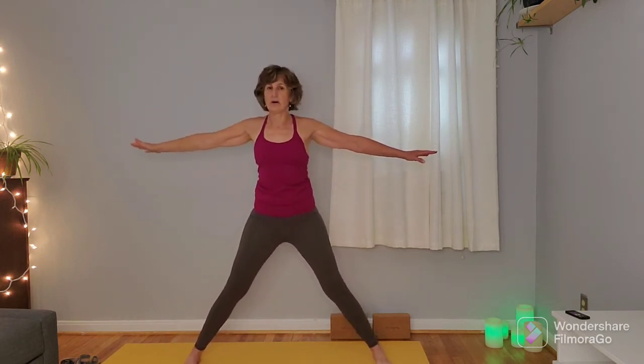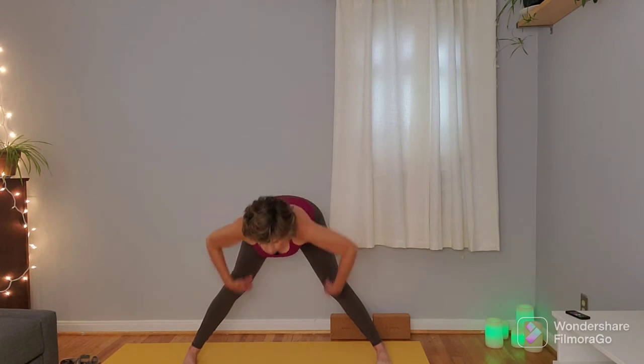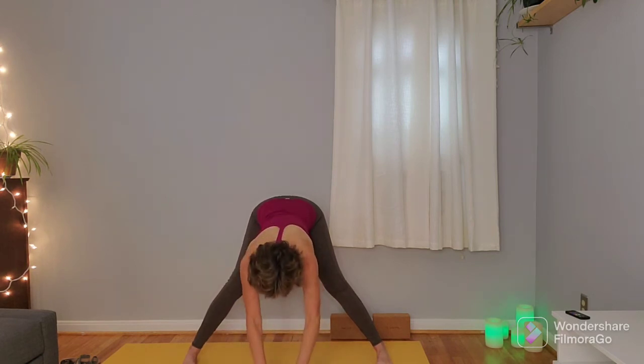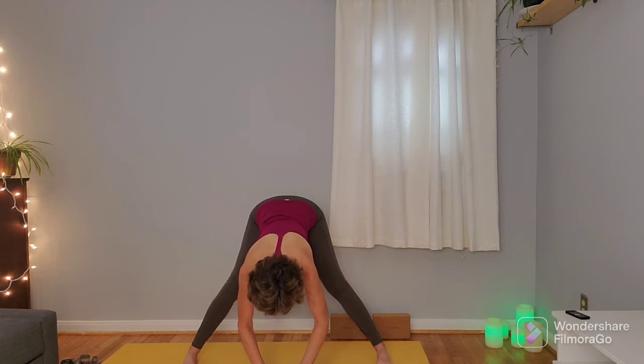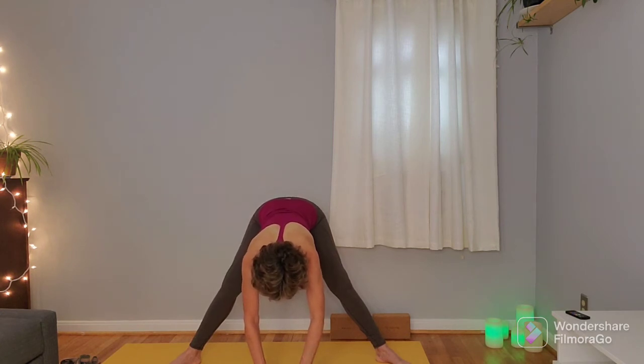On the next inhale, come back up to that T shape and swivel the toes to face the long side of the mat. Hands come to the hips, take an inhale to look up, and on the exhale hinging from the hips, pressing the hips a little bit back, fold in. Keep a little softness in the knees. You can gently bring the fingertips onto the mat and do a few pulses of the hips back — getting a little bit of dynamic stretch on those inner legs with feet rooted. Come to a still position, take the toes and angle them out slightly so the heels are coming towards each other, then come back to that little bit of a pulse. Just noticing how it changes the stretch. One more pulse, then come back to that still position.